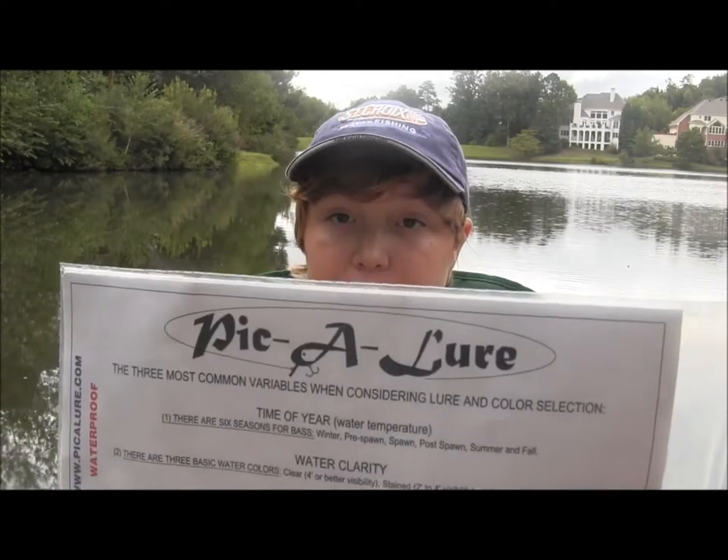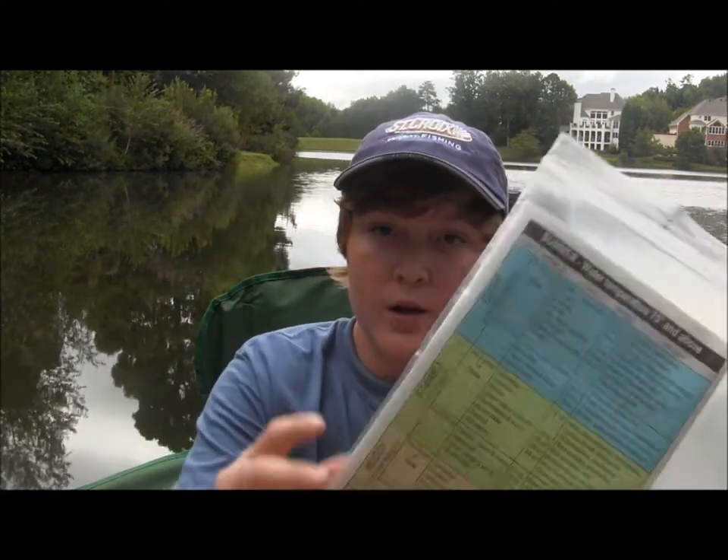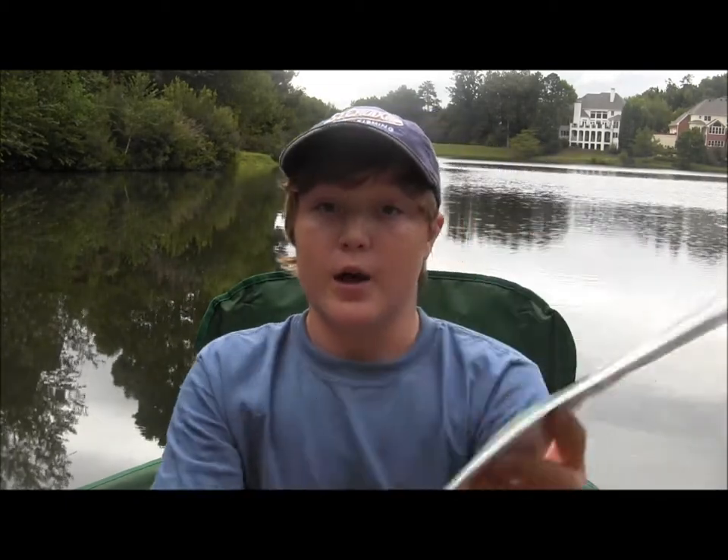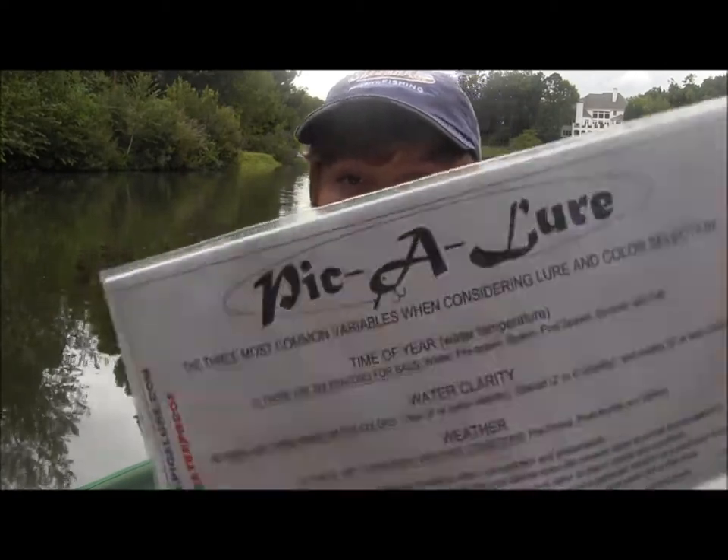The Picket Lure is a lure selection chart that covers the three main variables of bass fishing: time of year, water clarity, and weather conditions. It combines them all into one chart and helps you select what lure is best for any condition.